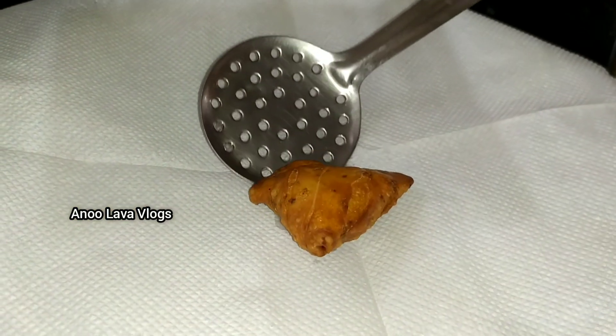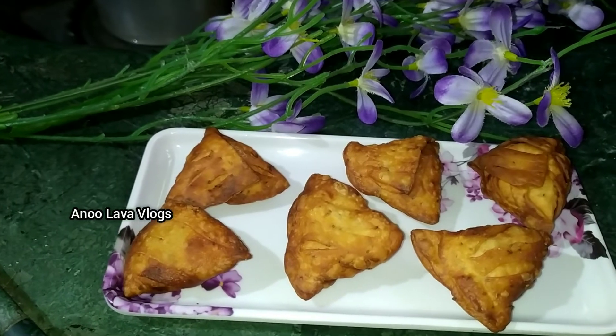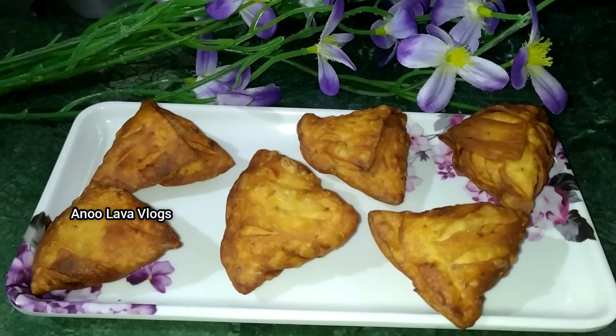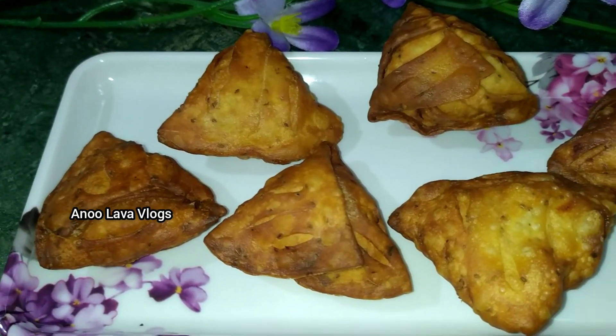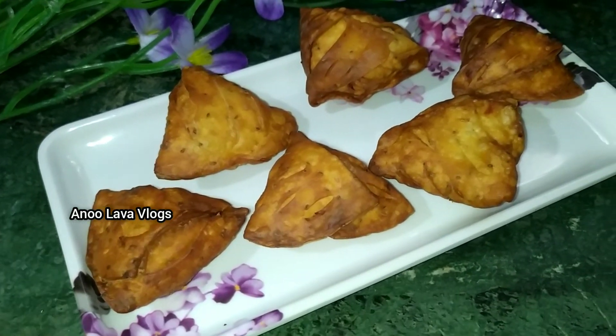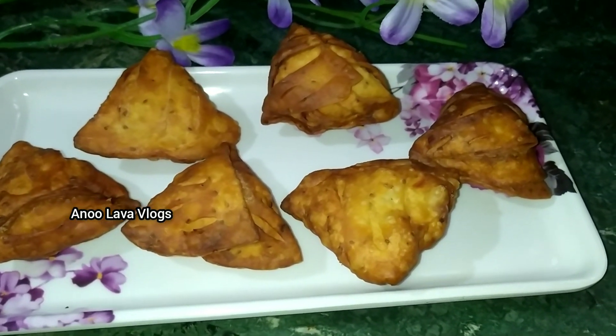We tried to make this video helpful, and this recipe is very easy. I hope this recipe will help you. If you like this recipe, please comment in the comment section. Subscribe to our channel and activate the bell icon. Thanks for watching!